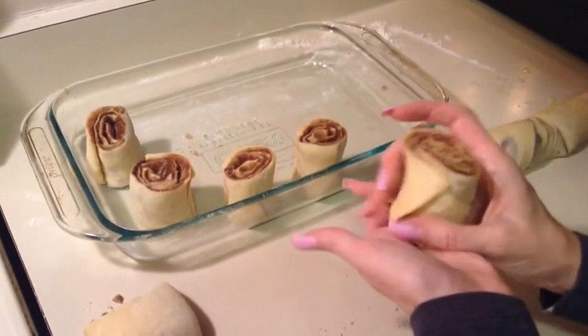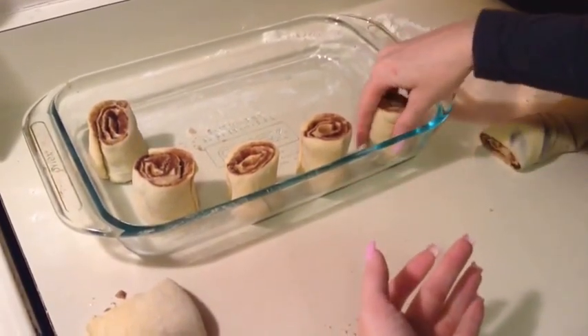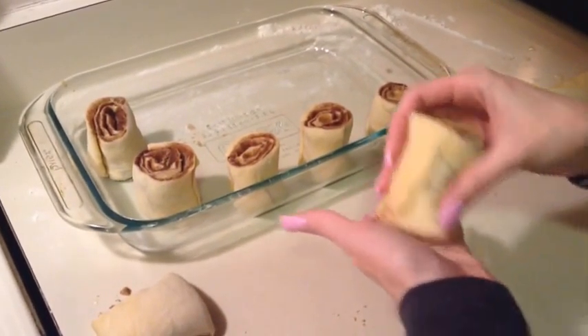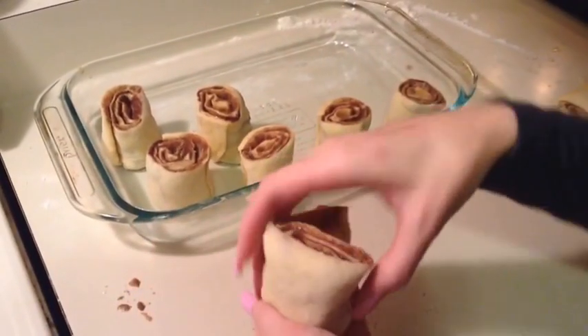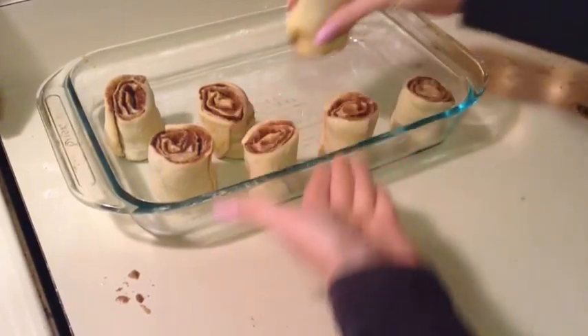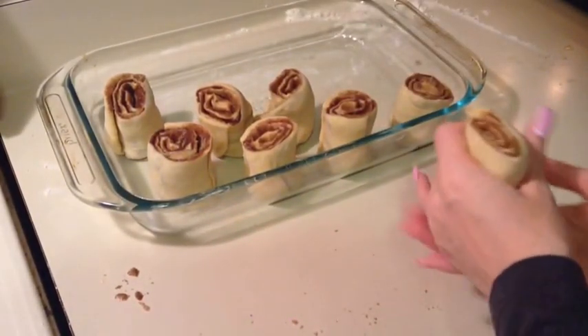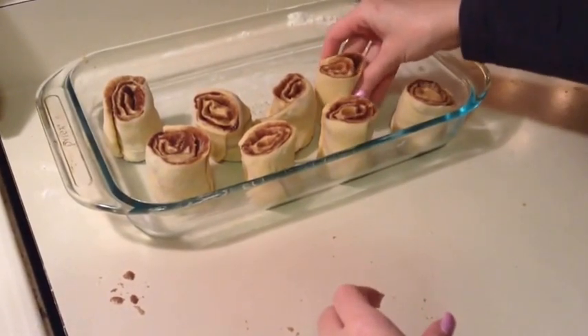Let's kind of pinch them together. I'll probably end up moving them to a smaller pan, actually. I'll cover these and let them rise, and then show you what they look like.